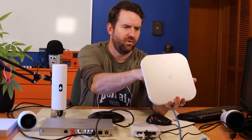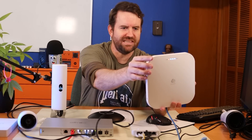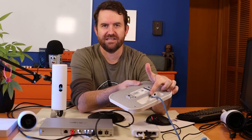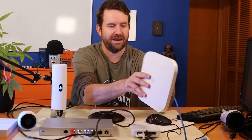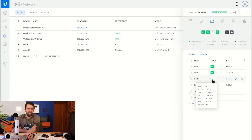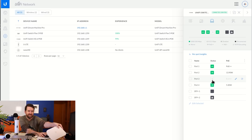On port 3, I have the Ingenuiti ECW230, a Wi-Fi 6 access point. The interface on this access point is 2.5 gigabit. As you can see on the front of the UniFi XG6POE switch, this device shows white-white next to the RJ45 port it's plugged into — meaning it's using PoE and has negotiated an Ethernet speed of 2.5 gigabit. It's pulling 8.1 watts to power the Wi-Fi 6 access point.